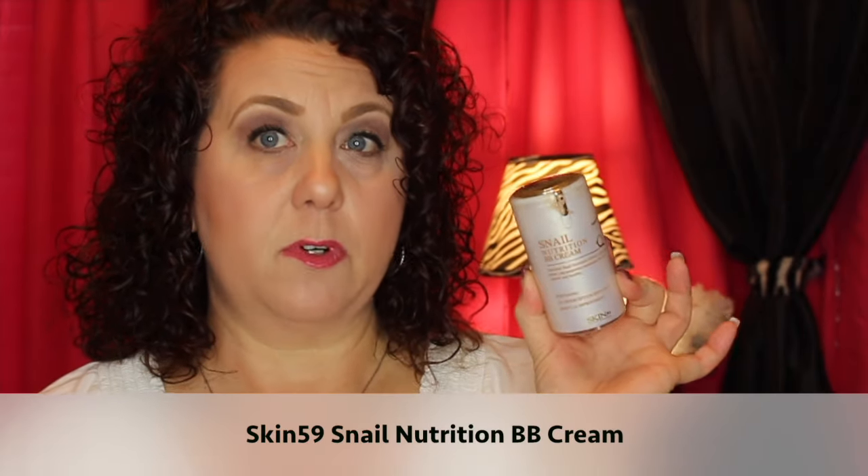Then I have what I'm calling a foundation — this is the Snail Nutrition BB Cream from Skin 79. I've had this for quite some time. I've marked where I am on it, but it's hard to tell because it's one of those completely sealed containers where you don't really know how much you've used or how much is left. I do want to finish this up. It makes a really pretty foundation if you like a BB cream — these are really good. I got it off Amazon a while back, and it doesn't expire until 2019, so I'm good.